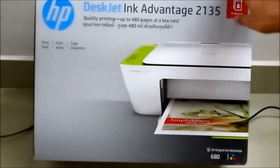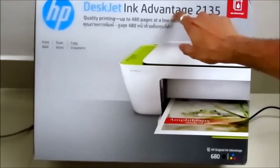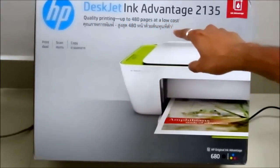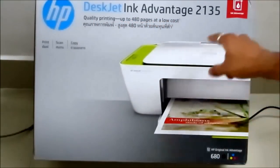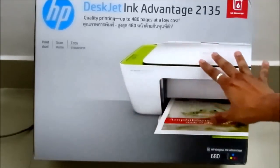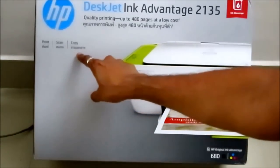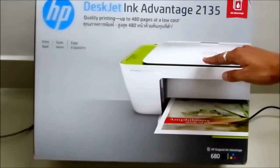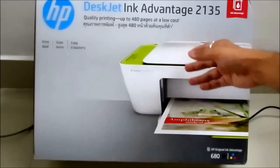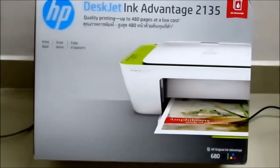As you can see on the box, this is an Ink Advantage printer. It says quality printing up to 480 pages at a low cost because of the Ink Advantage technology. It's an all-in-one printer — it can print documents, scan documents, and also copy them. Copy basically means you put some paper on the flatbed and it takes a photocopy, whether in color or black and white. So this is both a color and black and white printer.